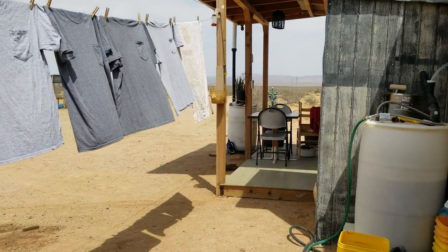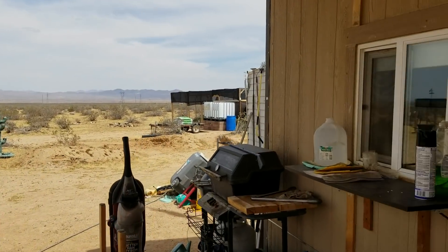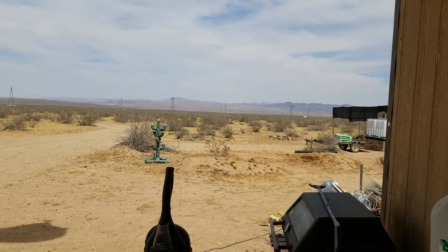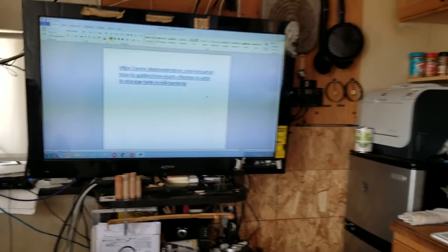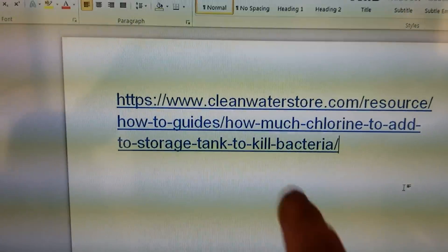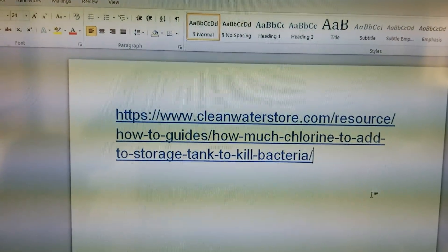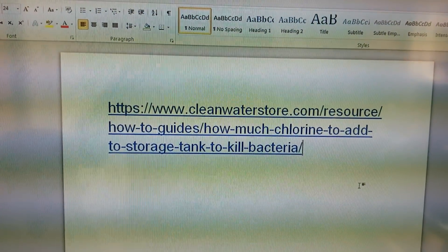We're going to move on down here because I promised Forever North Sanctuary — or North as he likes to be called — that I would cover the chlorination of the water and how to do that. This is the website that I use: www.cleanwaterstore.com. Their how-to guides go right to how much chlorine to add to your storage tank to kill bacteria and make the water serviceable.